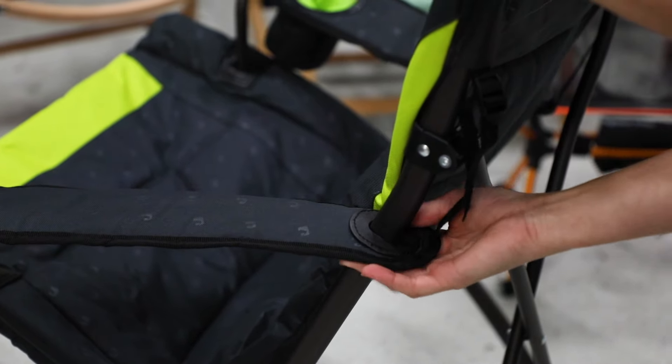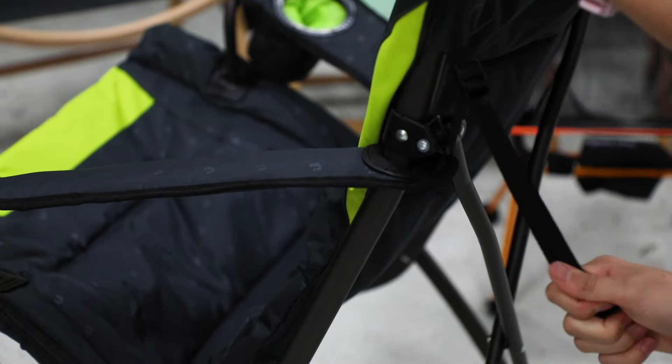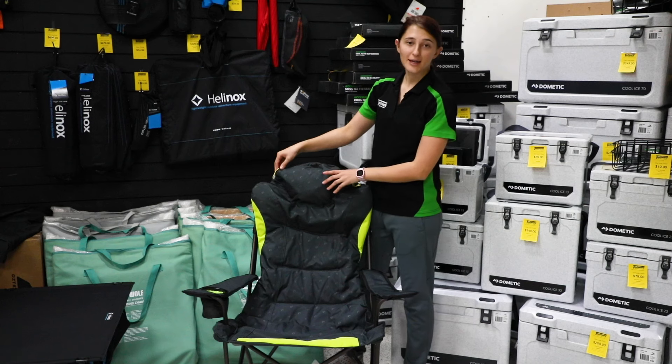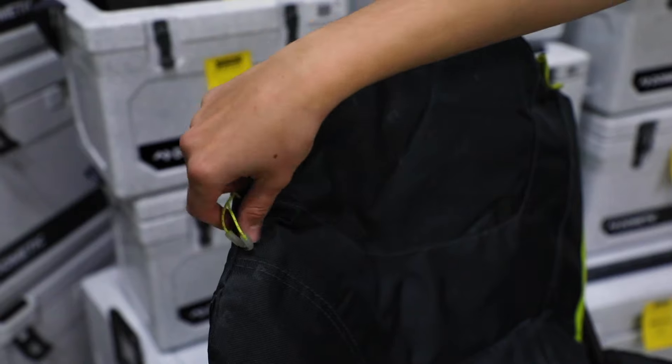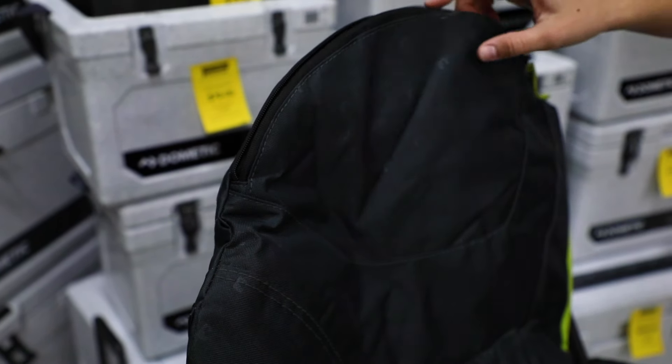The adjustable arm straps allow you to adjust the arm height to suit any user. The zippered opening at the top offers the perfect storage for your carry bag or other items, creating an integrated pillow.